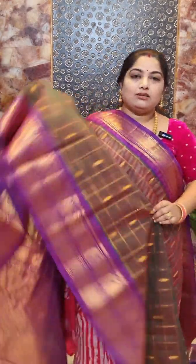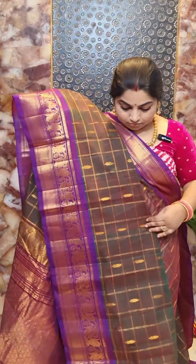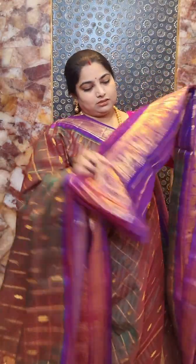This is saree number nine, the last saree for this video. It features a green and red mixed shade body with contrast purple borders. You can see the body colors — a green and red mixing shade body with contrast purple borders and a zari woven checks and zari woven motifs design. The saree comes with a contrast purple color blouse with zari woven borders for the sleeve part. Saree number nine is priced at rupees 8,500. All these sarees are ready to ship and you can place orders through the links in the description box. Thank you.